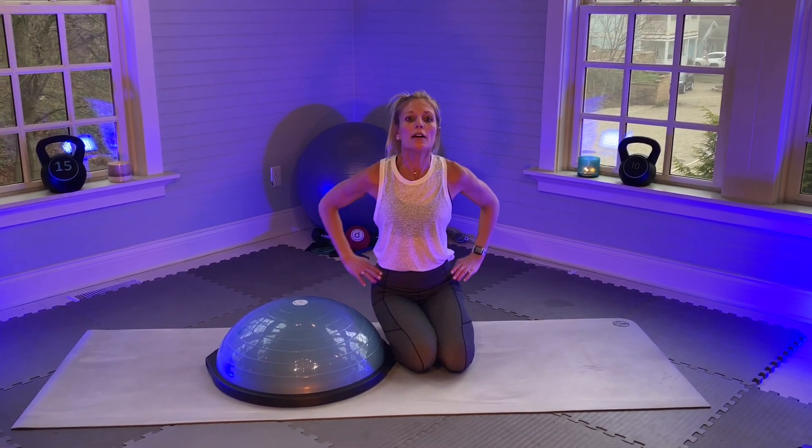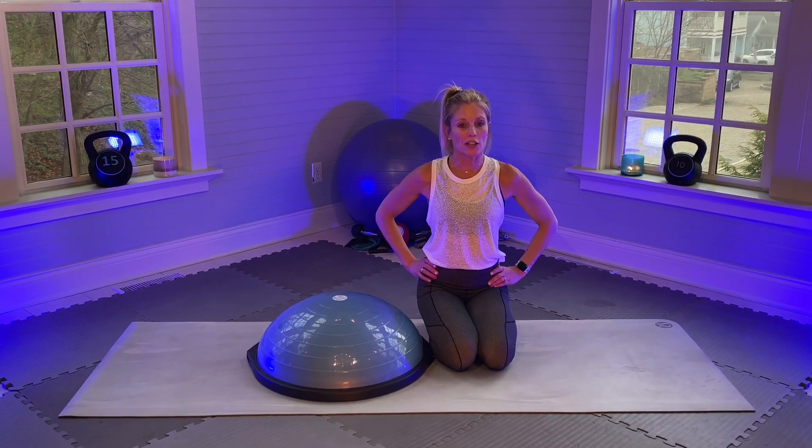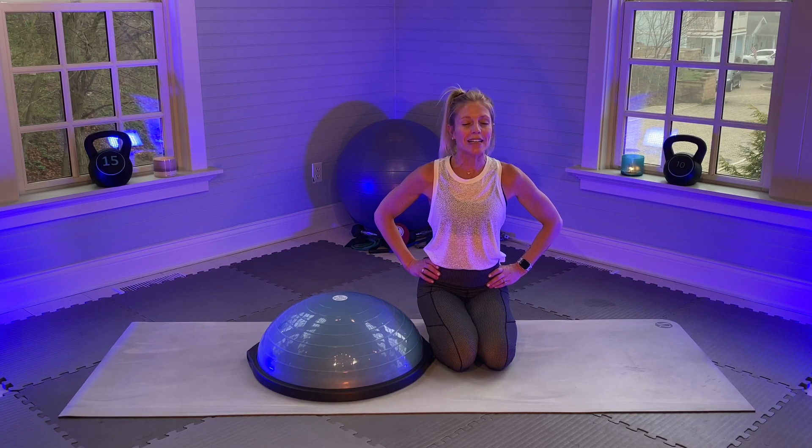Wow, am I sweating. Please subscribe to Amy's Beach Fitness on YouTube — I'm all about making a difference in people's lives, huge passion for fitness. Keep self-caring — it's very, very important. Take care and I'll see you next time. Bye!